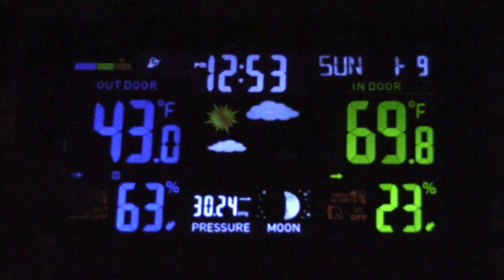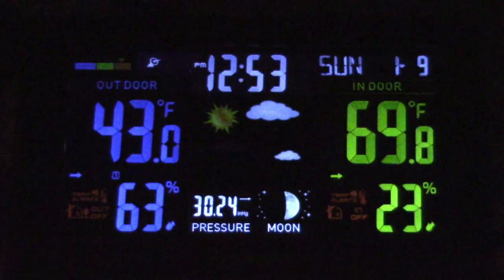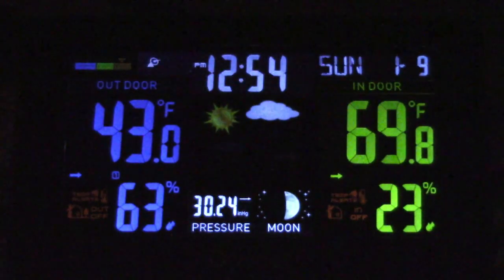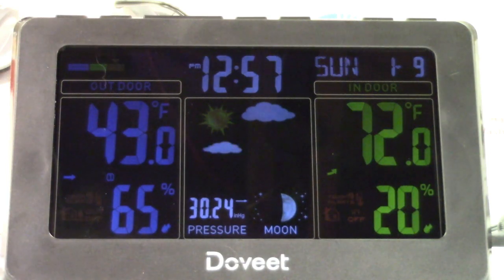The orange indications are your temp alerts — you can set this unit to alert you if a temperature goes below or above a certain point. It also has two alarms if you want to use it as an alarm clock. The screen on this is 7.5 inches diagonally, and the wireless sensor transmits up to 250 feet, so in an average house this will easily pick up the signal from the outdoor sensor.